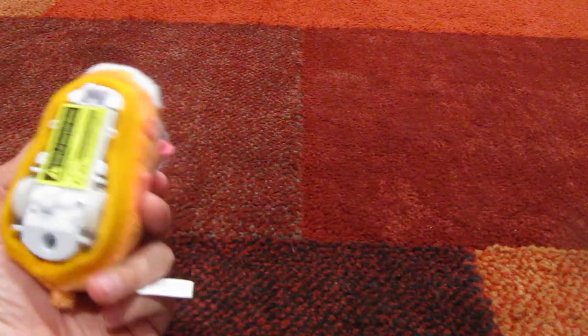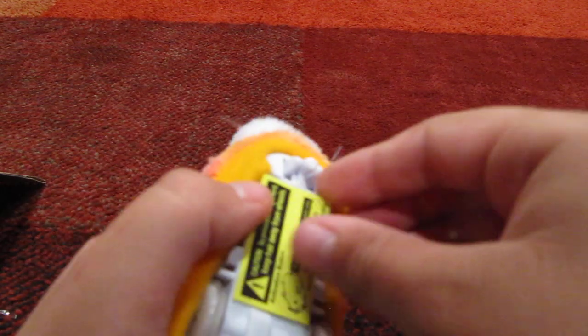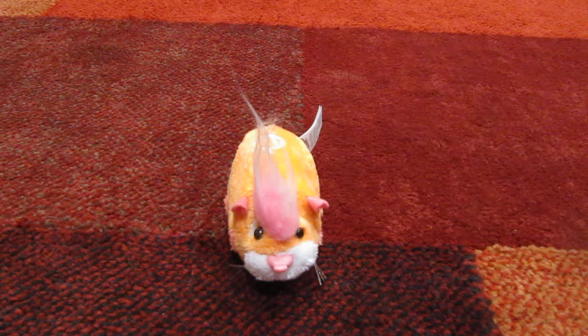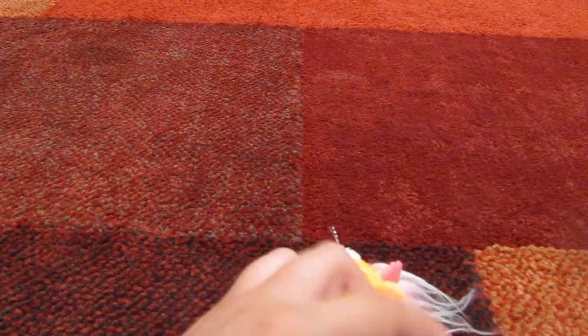I'm done unboxing Pumpkin. There's also a sticker on the bottom that you're supposed to take off — comes off really easy for this one. So there's Pumpkin, done unboxing her. The little tag says Zuzu Pets and it says Pumpkin 11.25. Sorry if it's a little blurry, I can't focus this for anything. So let's go see her in action.